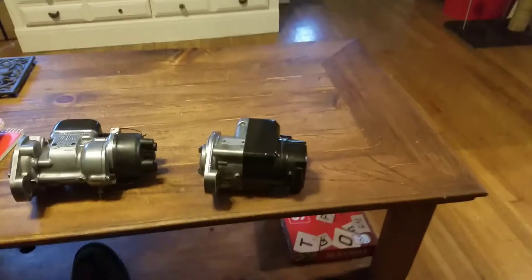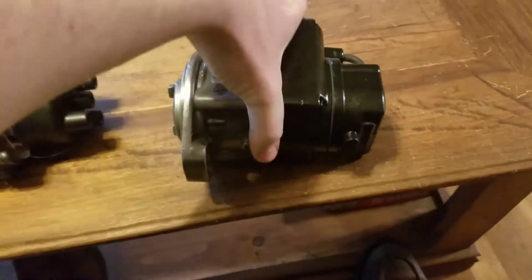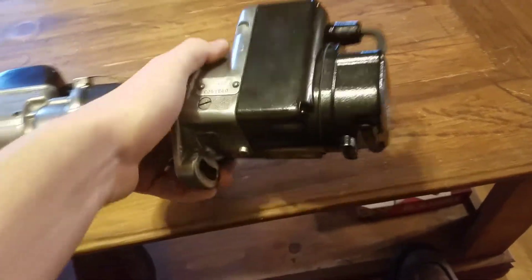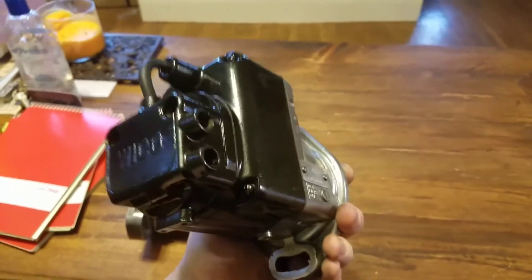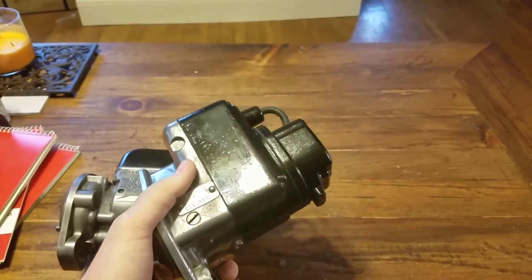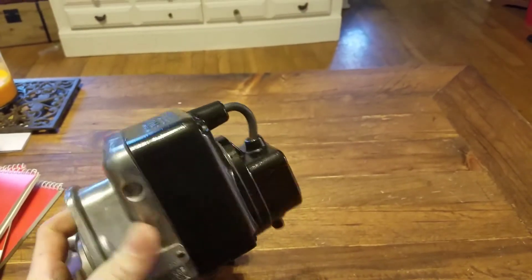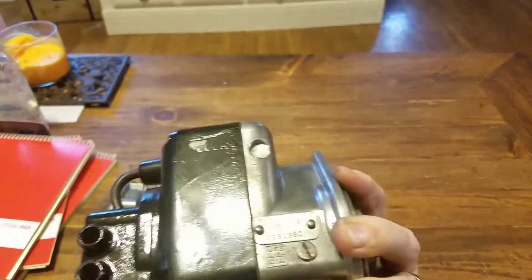This one was mine — this is my own personal magneto for my Wico C tractor. I think I have another Wico C on the way; we'll see. A lady wants a pretty darn cheap price for one that needs rebuilt. You can see this one's not perfect — with the light shining on it you can kind of see some of the imperfections in the plastic, especially on this side.